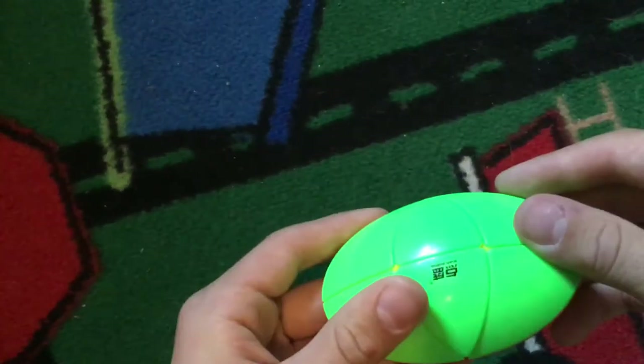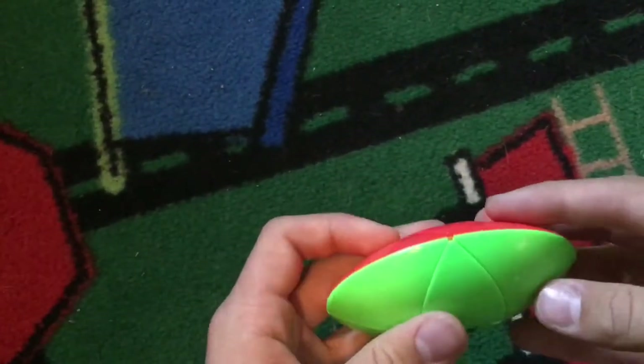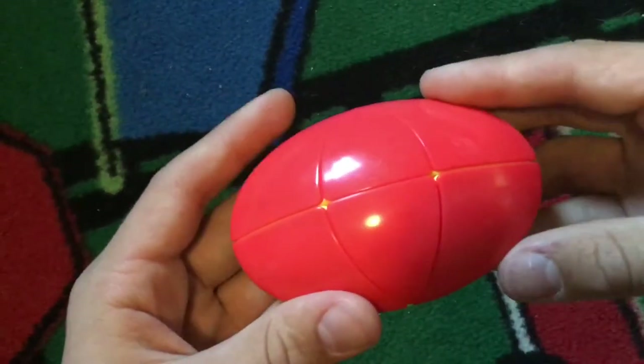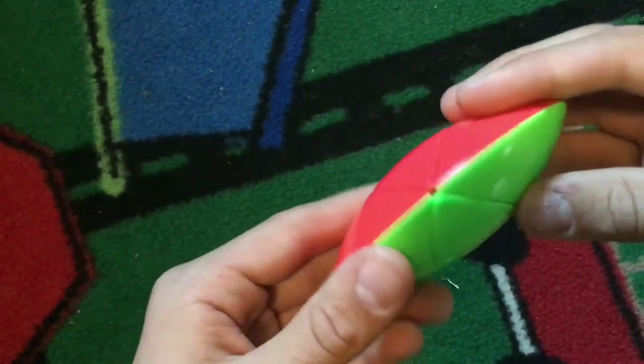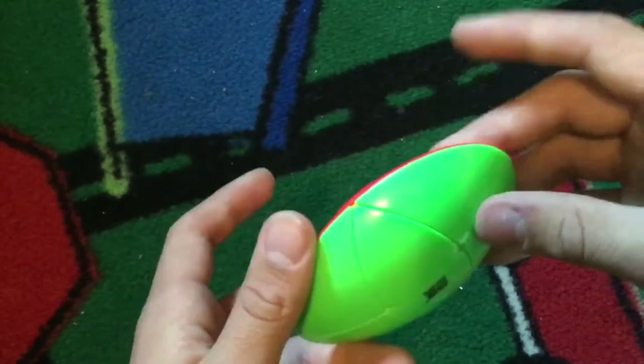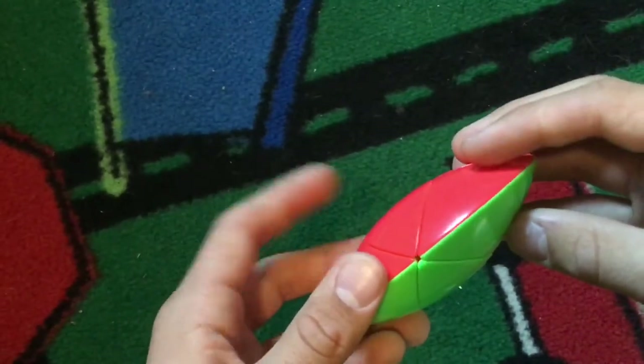This is the Fly Mouse, or the Biocopter 6, depending on what you want to call it — but I call it the Fly Mouse. If you look on YouTube, there's no other video on how to solve it, so I'm going to be showing you how to solve it. But before we solve it, I'm going to show you how to turn it — you probably already know this if you're looking for a tutorial.